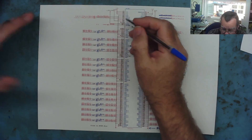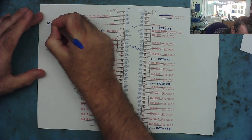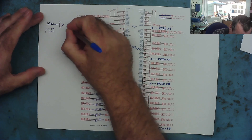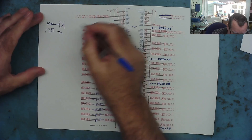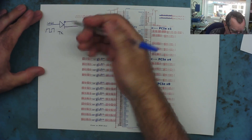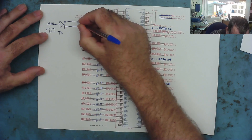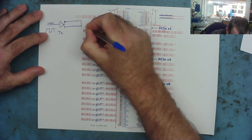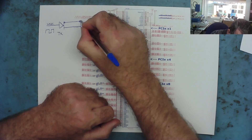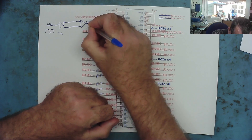With LVDS, we get around this problem. We have the logic signal - ones and zeros, pulses - going into an IC which is a transmitter. TX is the common abbreviation for transmitter in electronics. Two signals come out: one of them is an inverse of the other - it sends the same series of pulses but one lot are upside down compared to the other. This goes down the tracks to a receiver chip on the other side. The receiver chip has an inverted input which converts the upside-down half back to the right way up, and coming out is your logic - your ones and zeros.